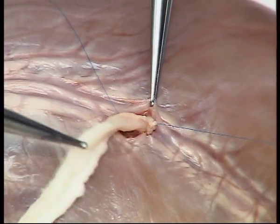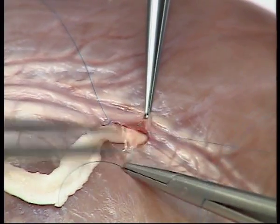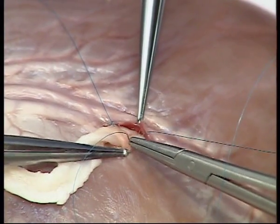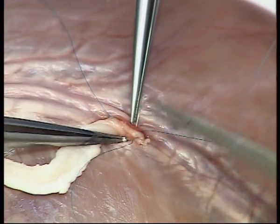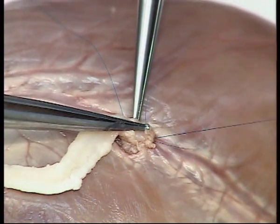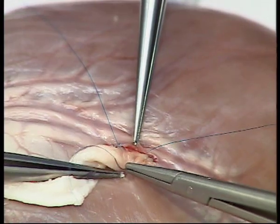The anastomosis is now continued using a backhand suture. Turn the anastomosis towards yourself and with gentle traction, you will be able to continue the anastomosis towards your starting point using a backhand suture.